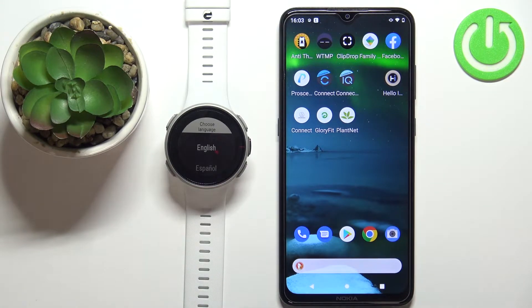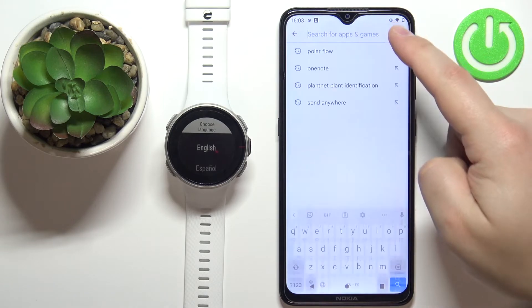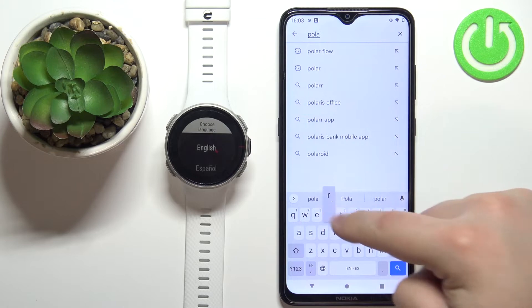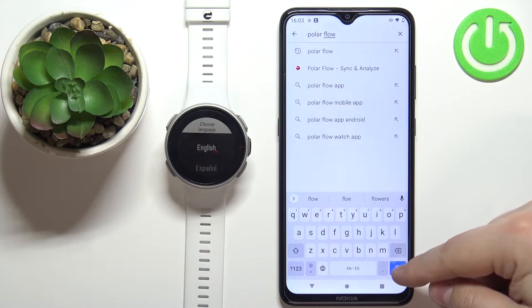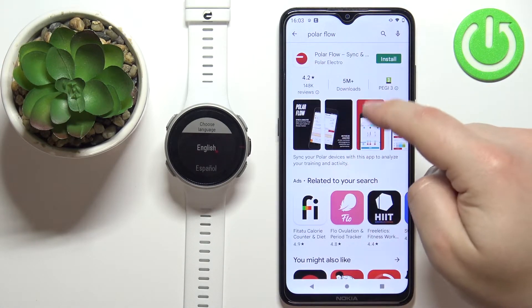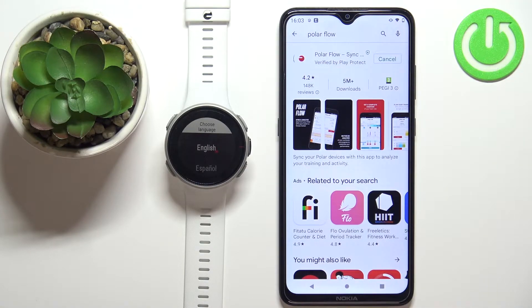After the watch turns on, we need to download and install the Polar Flow application on our phone. Open the Play Store, tap on search, type in Polar Flow, and tap search. You should see the page for the Polar Flow application. Tap the install button and wait until the application is done installing.